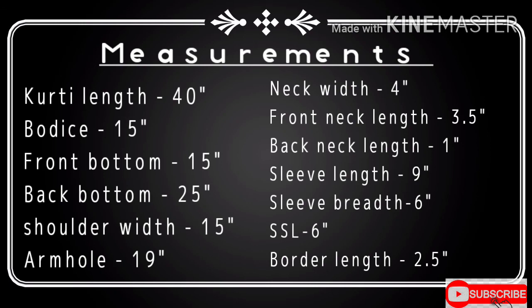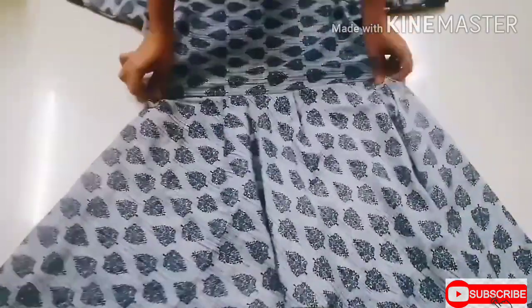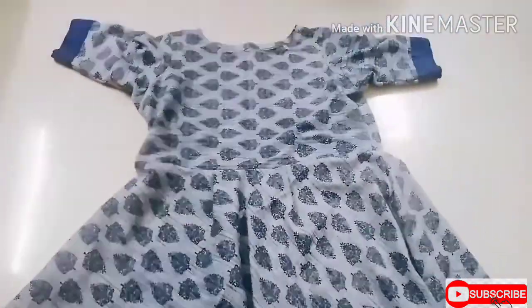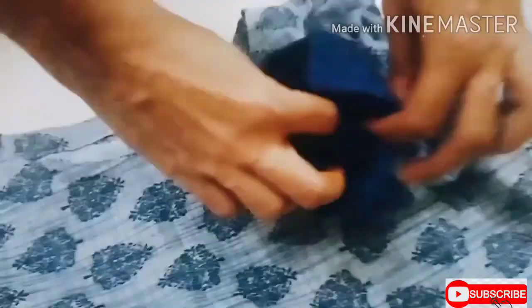Hey guys, namaskar, vandanam, namaste — welcome to GT Hatch! Today you will be seeing the video of a low-high kurti which we can match with any leggings or ankle-length jeans. Trust me guys, it's going to be amazing, so watch till the end and give me your reviews about it.